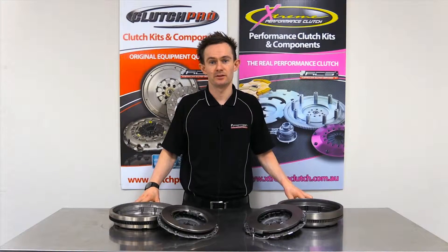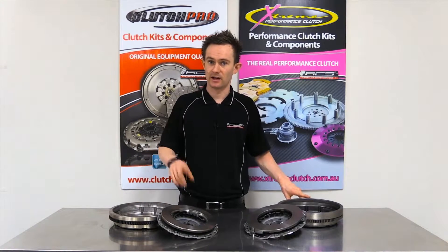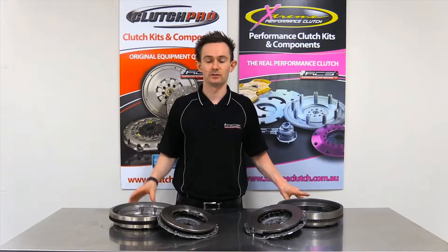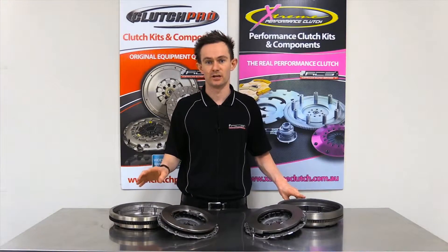G'day, I'm Stuart from Australian Clutch. Today I'm just going to run through two very similar kits we've got here for the Volkswagen and Audi Golf and A series from the late 80s to early 2000s. It's important to know the difference between these two kits because they are very similar but they're not at all interchangeable.